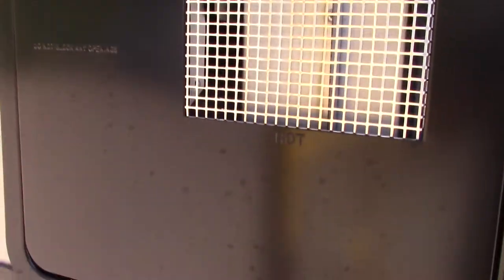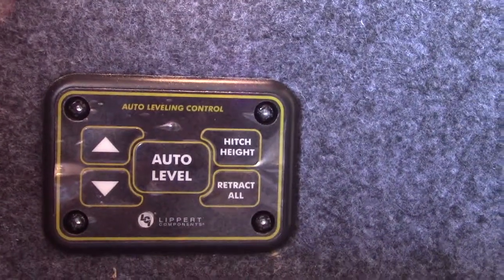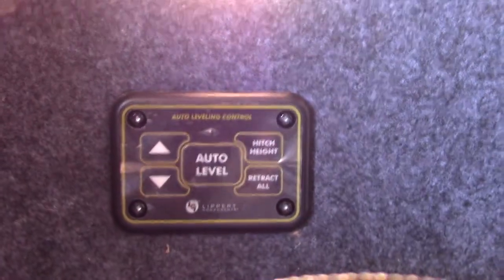That is your water heater. The switches to operate are inside; the drain is outside here. Keep in mind that you always want to make sure there's water in the tank before you ever turn on any energy source. This is for your auto-level outside. The directions are probably inside the packet. This is pretty straightforward — you can auto level, go to automatic, and you'll be able to operate this from the inside too. I'll show you that when we get inside.